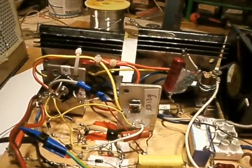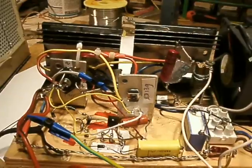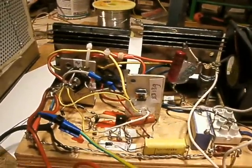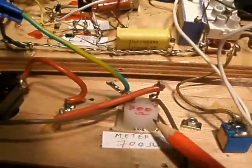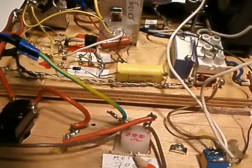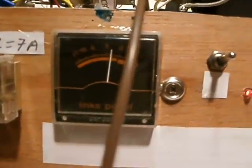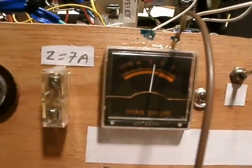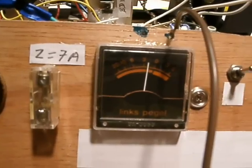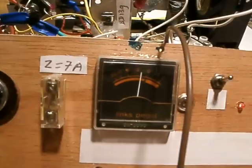In this video I want to show how you can make a shunt. A shunt is a resistor that bridges a sensitive microampere meter, in this case. Here you see a sensitive microampere meter. It was originally from an audio circuit — it says 'links bagel', which means the audio volume at the left channel.